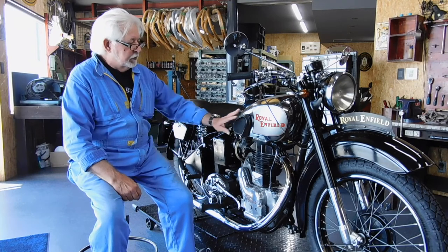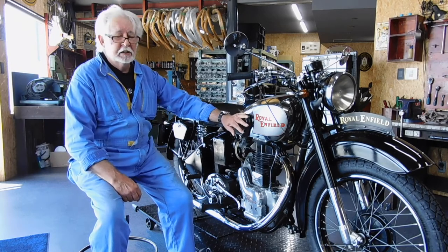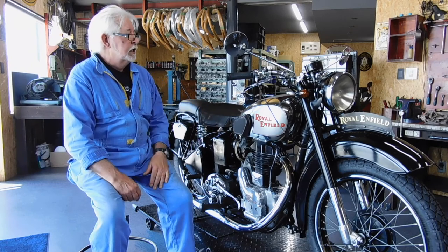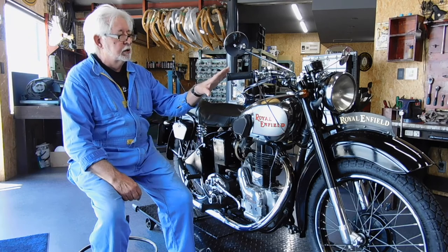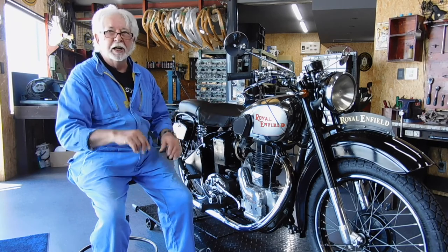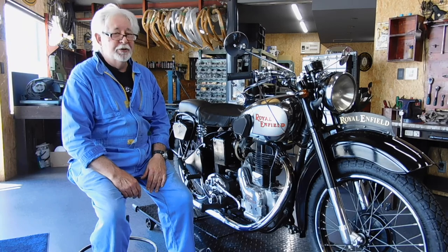The good thing about these bikes is they are built to last. They just keep going and never stop going. The only issue with some people that have these old British bikes is you've got a few knobs on the handlebar to work around — quite a few.